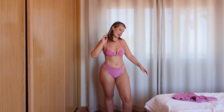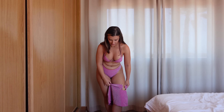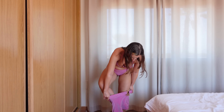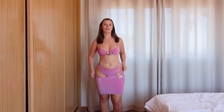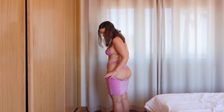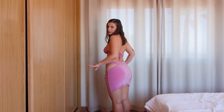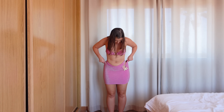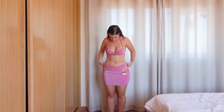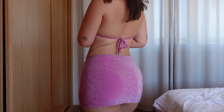I absolutely love how this bikini looks, and as I said it comes with the skirt. I love bikinis that come with additional pieces because you can really make it into a full outfit. The skirt is not too tight — it's very stretchy so it goes over nice and easy. Once I'm wearing the skirt I like to bring the bottoms down so they're not poking over, then bring the skirt up. I think that looks really really good.